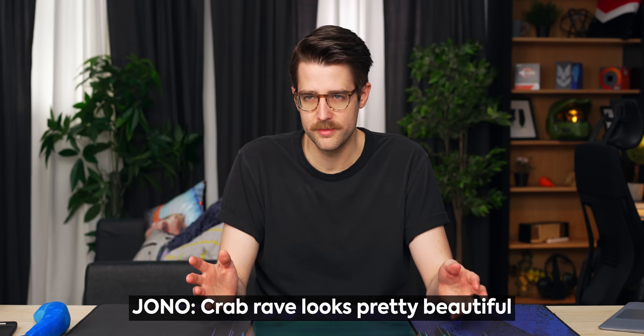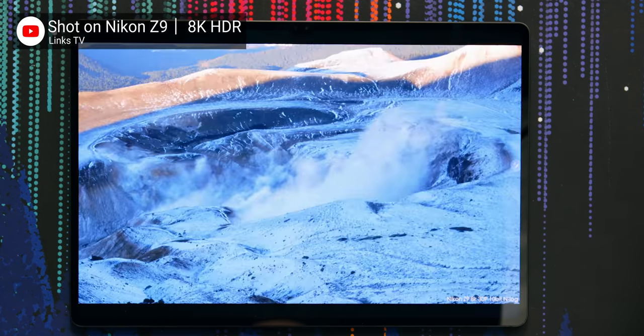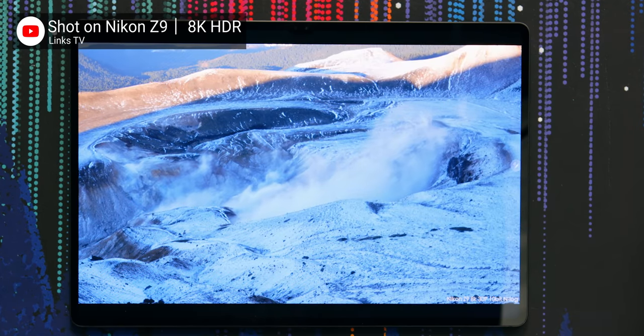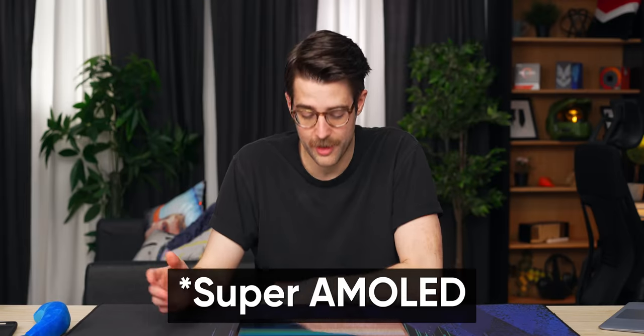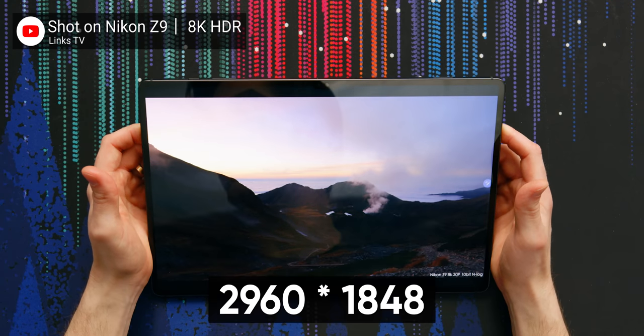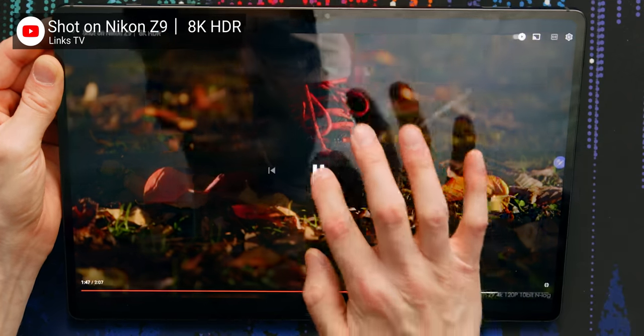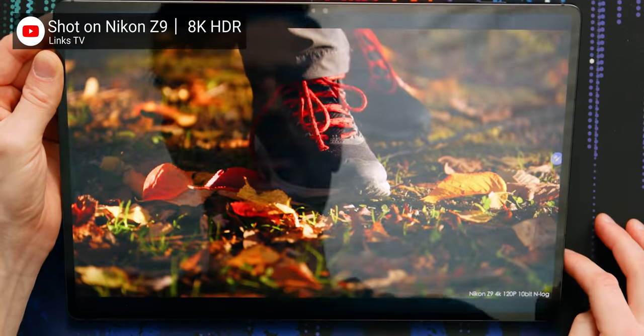Crab Rave is nice, but what's something beautiful? Crab Rave looks pretty beautiful. So it's not mini OLED like what's in the latest iPad Pro, but AMOLED still looks damn fine, especially at the resolution of 2960 by 1848. The colors and the sharpness is really there for me.